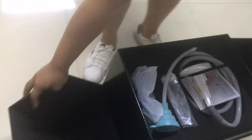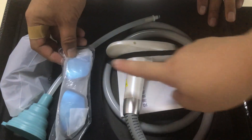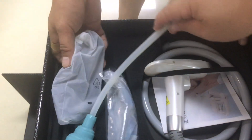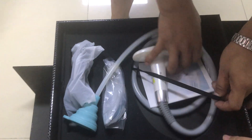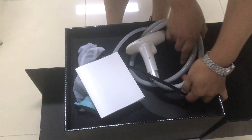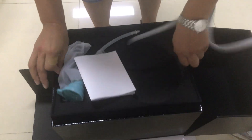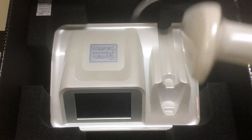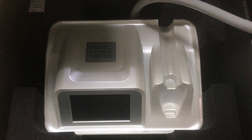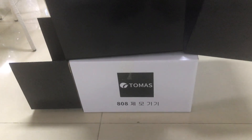This is the package: handpiece, user manual, glass, glass water hose, and power line. You can see this is the full machine package.